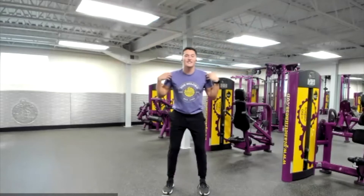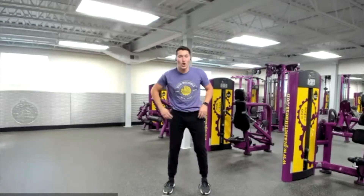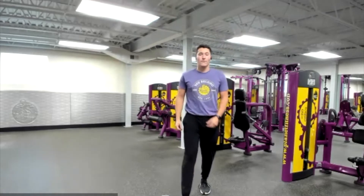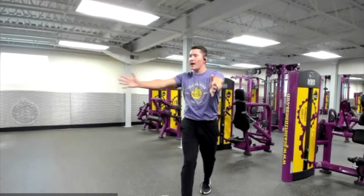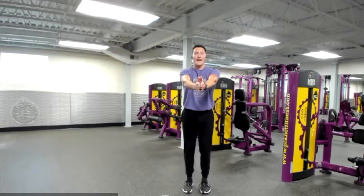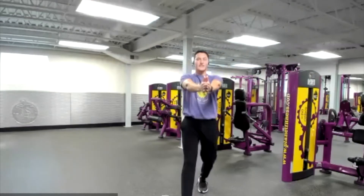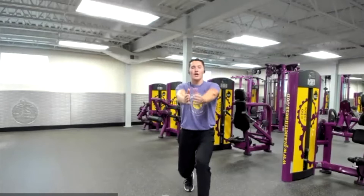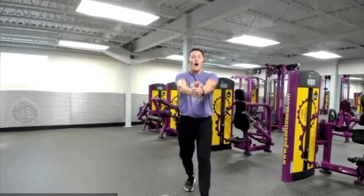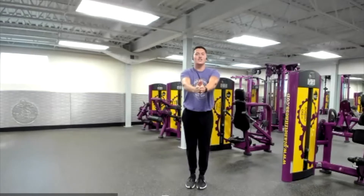Now that our upper body is nice and loose, let's focus on getting that core and our hips engaged. All we're going to do is step out in front. Hands are going to be in front of our body. We're going to rotate behind, come to center, and step back. Step, rotate, center, back. With each rotation, I want you to challenge yourself to rotate back just a little bit further each time.